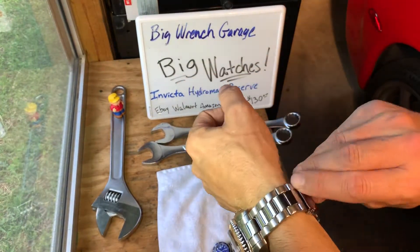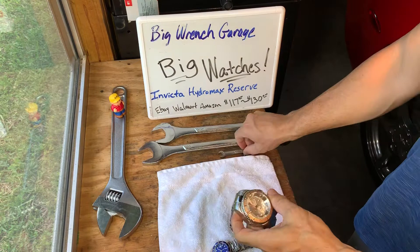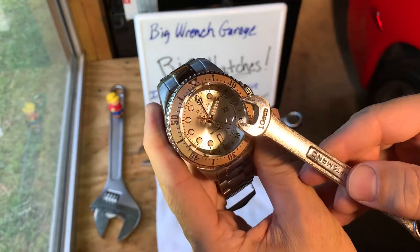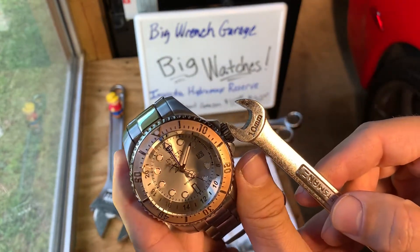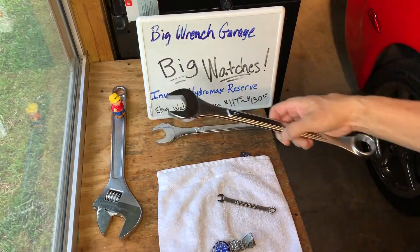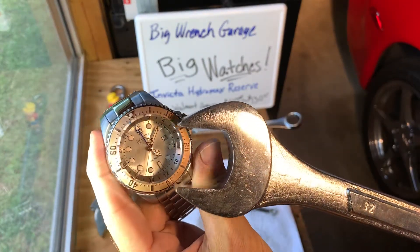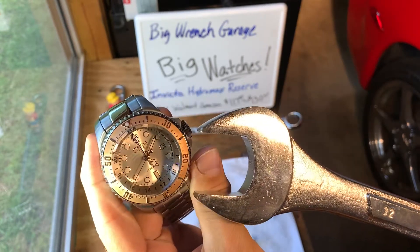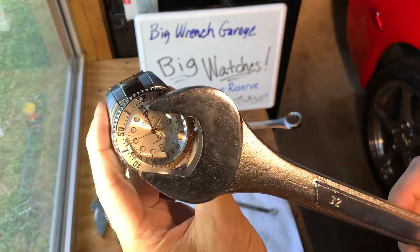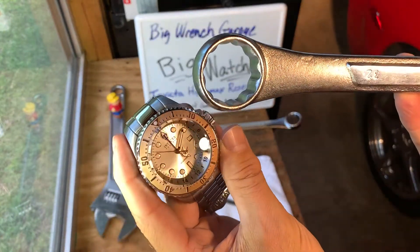I'll give you an idea of a comparison. Everybody in their toolbox has a 10 millimeter wrench — pretty small. Here's your 10 millimeter. Now let's get the largest I have — a 32 millimeter wrench. Pretty close! Almost the size of the face. I think these are like 44mm or larger — actually probably a lot larger than 44 for the body. But this 32 millimeter wrench gives you an idea of the size.